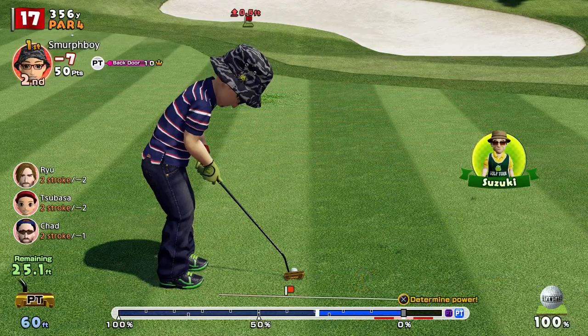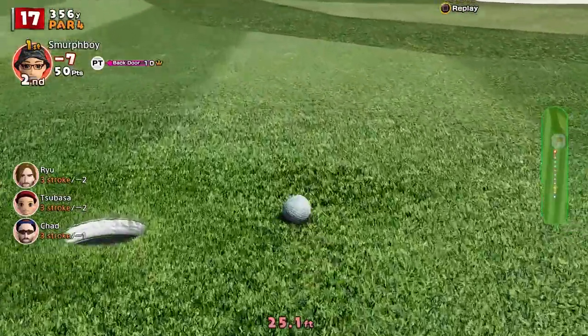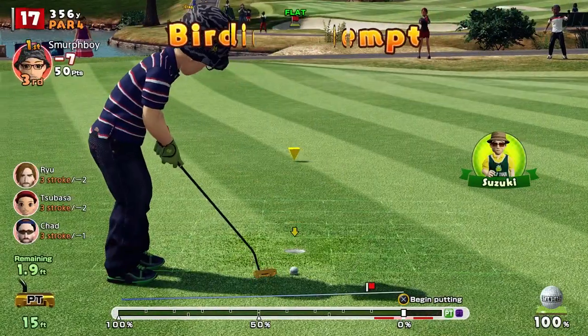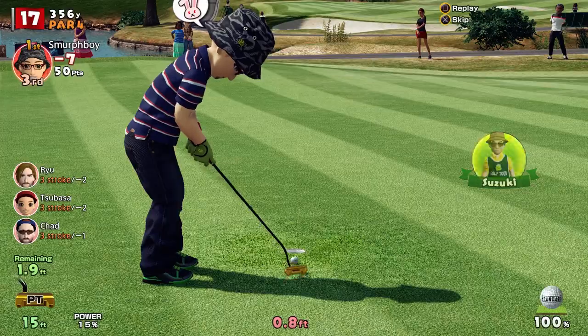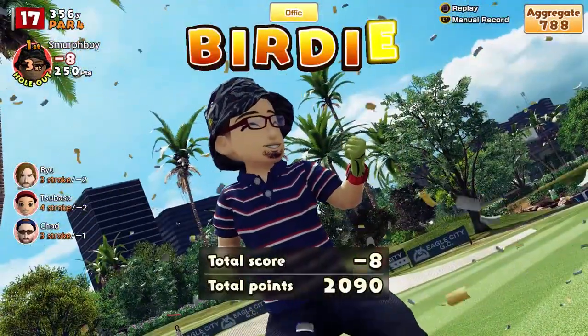Tip number 3: Practice using teeny cups to really hone your skills. Most of us probably avoid teeny cups when given a choice, but I love the challenge and you should too. It's a great way to get better at putting. It makes you concentrate on your line because there's no margin for error. Give it a try and watch your scores improve.